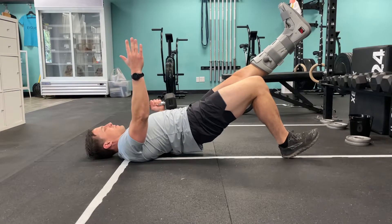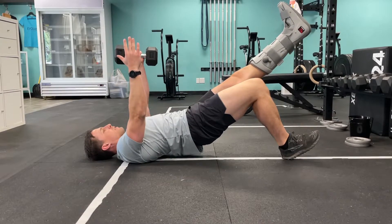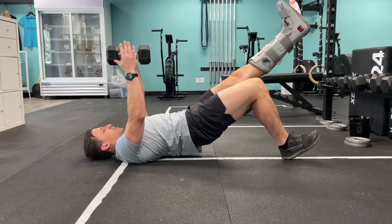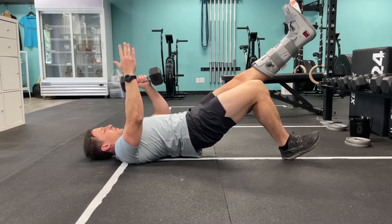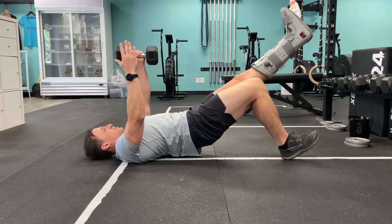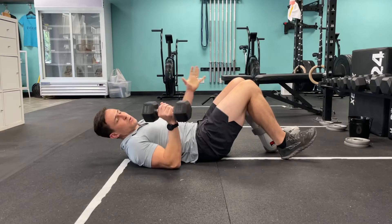This takes a tremendous amount of core, upper body, and posterior chain — glute and hamstring — both in terms of endurance as well as control and stability. Then switch sides.